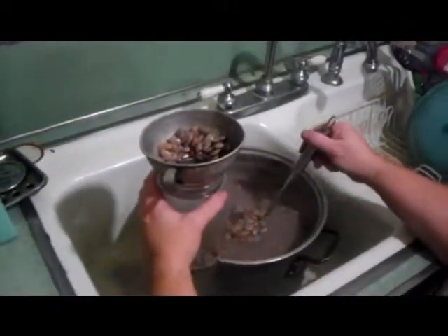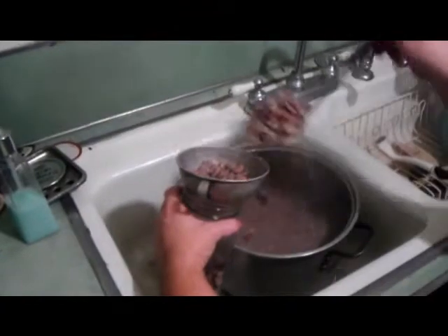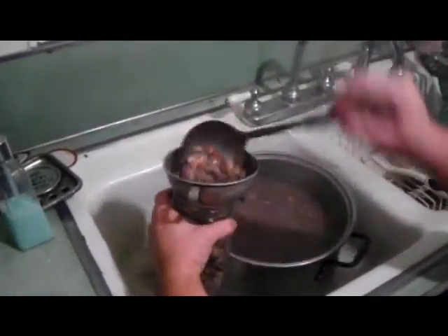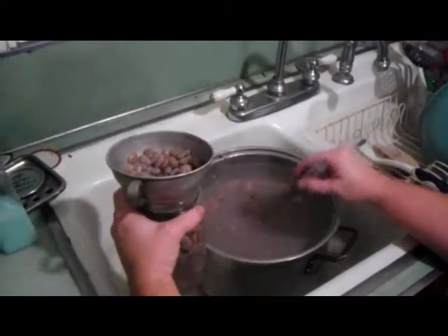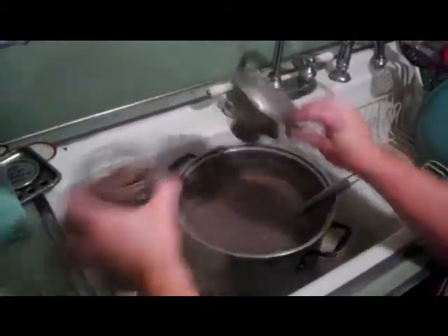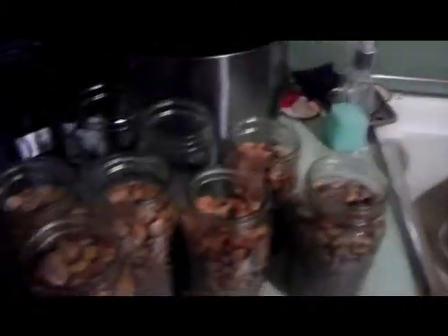This next step is putting the product into the jars. She's using a canning funnel specifically designed to get the product in the jar without spilling. The beans are boiling hot, so be very careful not to burn yourself. She's holding the jar by the top of the lid so there's no chance of burning her hands, and now she's moving on to the next jar.